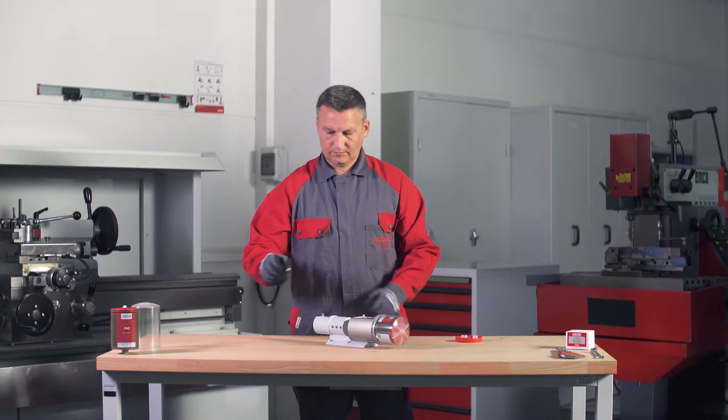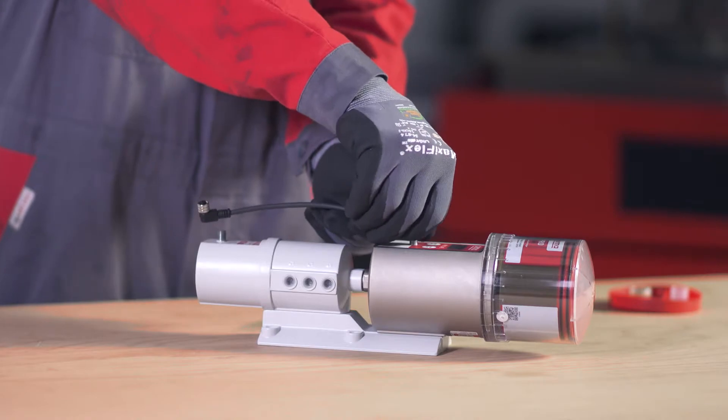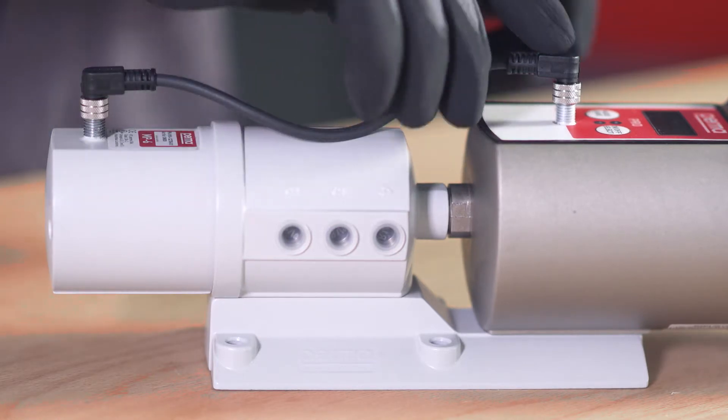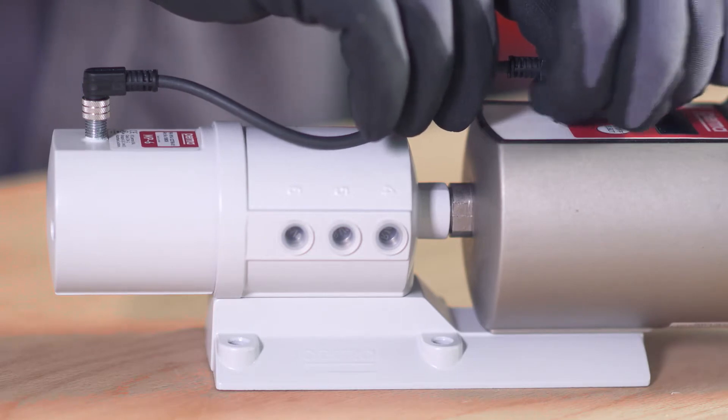Now turn the cover clockwise until the bayonet catch engages in place. To connect the PRO-MP6 distributor to the PERMA PRO-DRIVE, connect one end of the 4-pin PRO-MP6 connecting cable to the connection on the PERMA PRO-DRIVE and the other end to the connection on the PRO-MP6 distributor. Screw both plug connections in place.